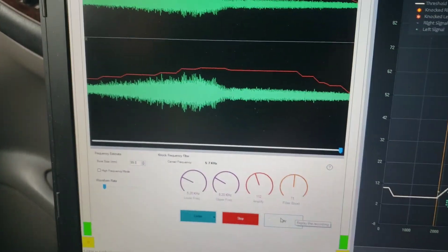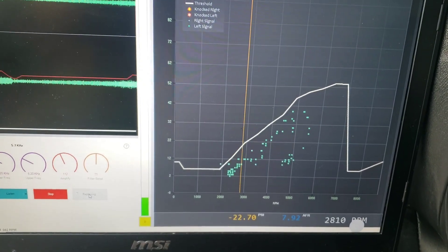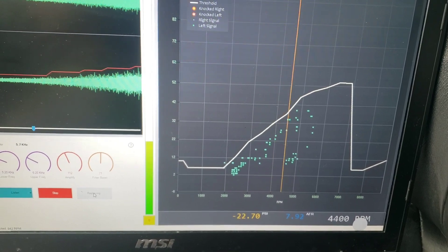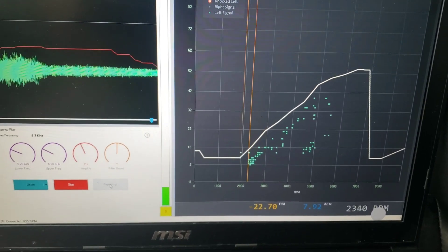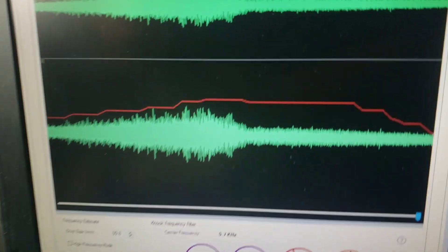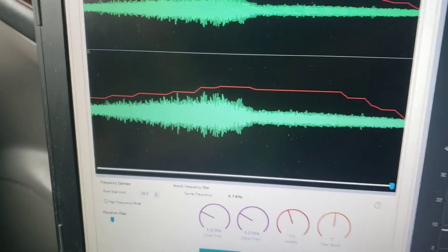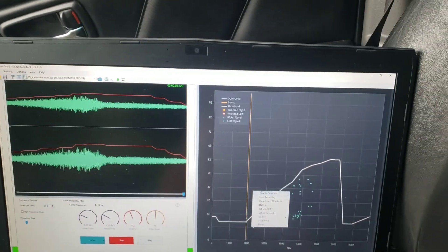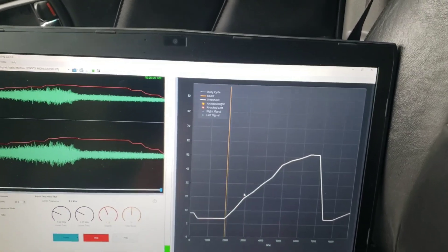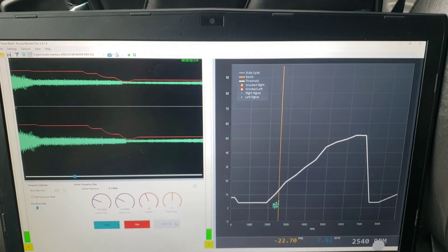I just did a second gear pull — you can see how this looks. It doesn't look like I had any knock there, so that's good. I'm still a little concerned about those little spikes — maybe that's just background noise, but I swear I hear a little rattle. Let me clear this recording and show you how it comes through as you do a pull in second gear.